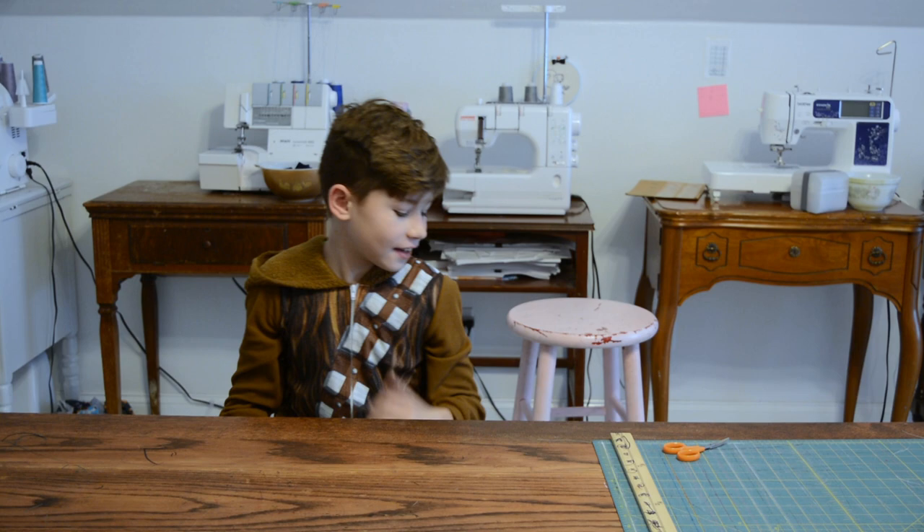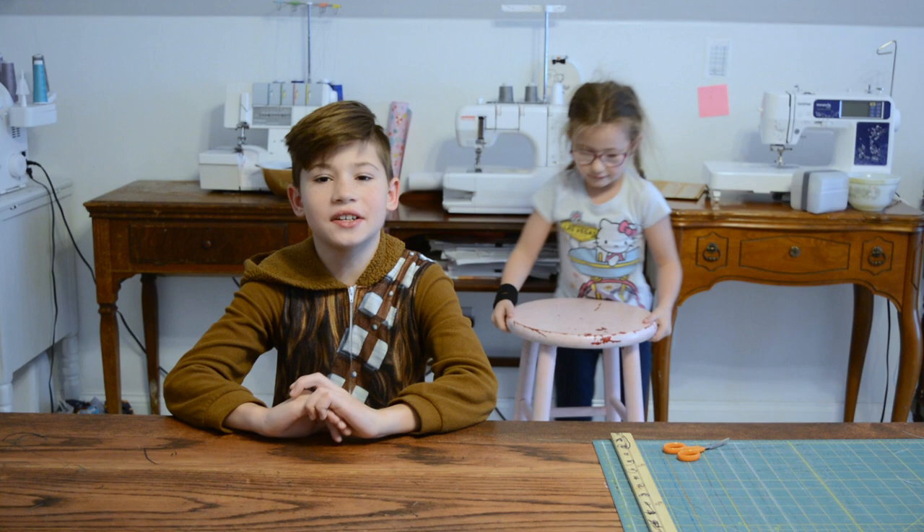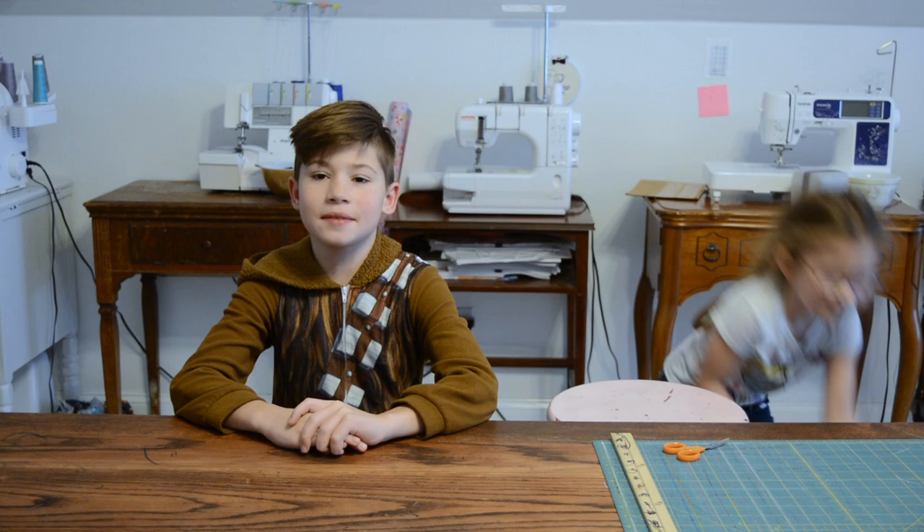What's up guys? It's Aiden and Lucy. And today our mom is going to be showing you guys how to sew the Belltown bottoms. You can purchase this pattern at her website, raincitypatterncompany.com. Now let's get sewing.